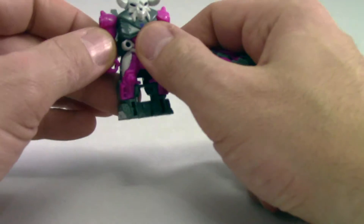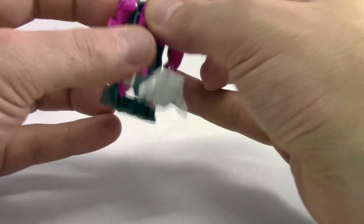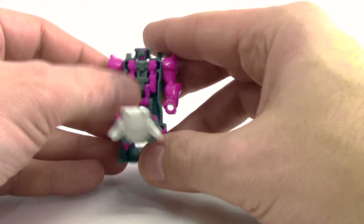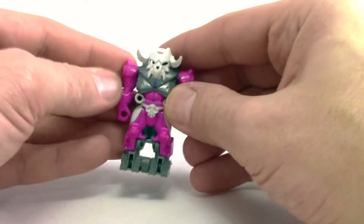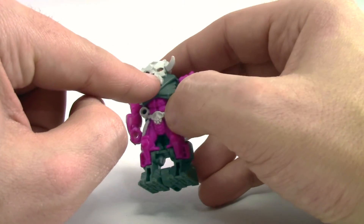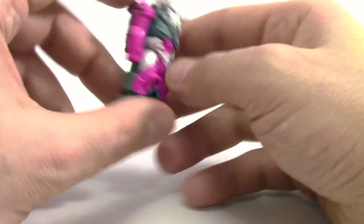So we'll pop this guy open and he just pops in there — that's really all there is to it. He fits in there quite securely, especially compared to if you try to put a Titan Master in there. Snap it shut. The eyes are actually hollow, so it's like he's looking through rather than just being a sealed suit. So this is pretty cool.